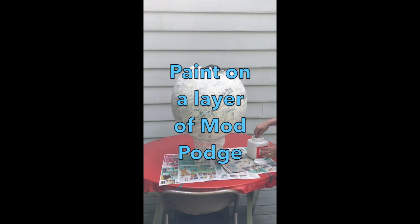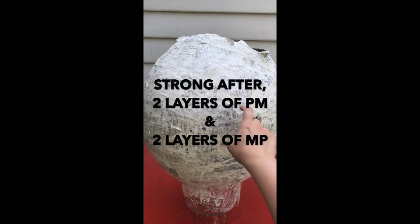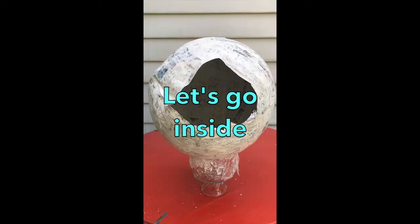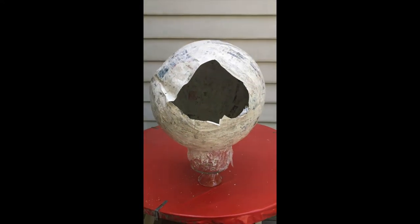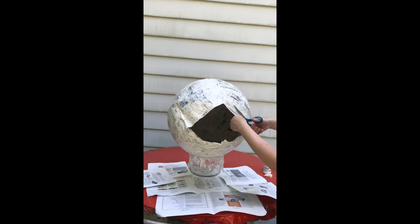Now I'm going to paint on a layer of Mod Podge. How cool is this? My creative mind is going nuts right now. Let me know in the comments what you would make with this shape. Now you're going to cut the opening so that it's a little more neat.